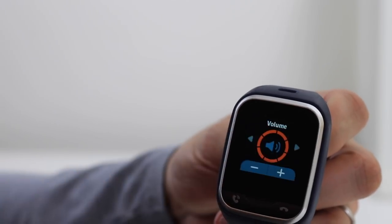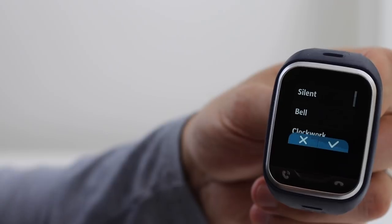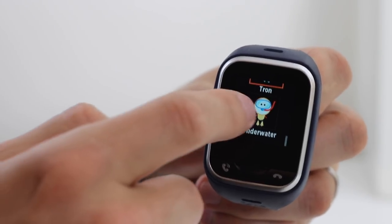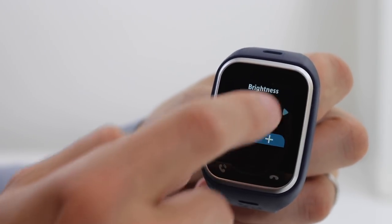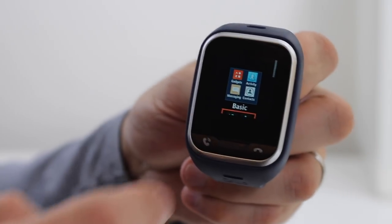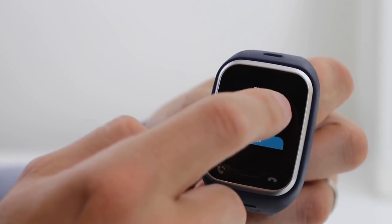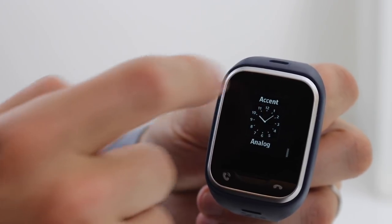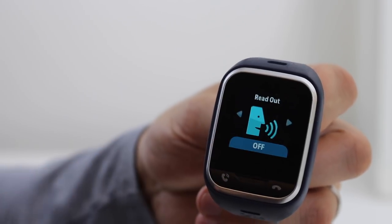There are a lot of settings and customizations on the watch, and I'll go through them very quickly. You can adjust the volume. There are eight selectable ringtones and six fun sound themes to choose from. You can adjust the brightness, and the screen timeout can be changed between 15 seconds to 5 minutes. The theme can be changed from Basic to Tron to Space to Underwater and Princess. There are seven watch faces from analog to digital to choose from, and there are also accessibility options such as readout and knock on.